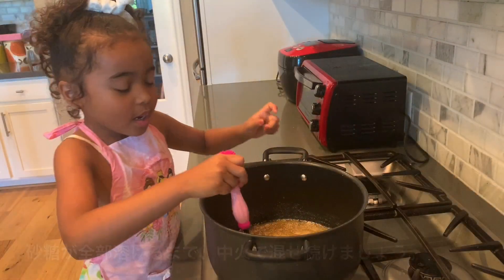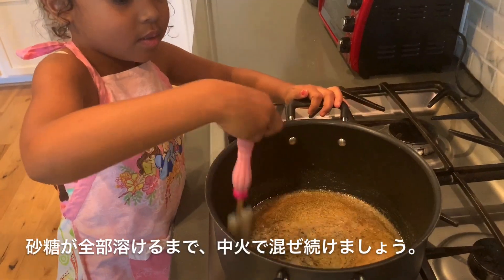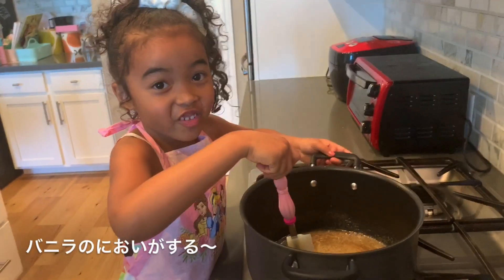First I'm going to stir it until it's all melted and mixed together. I can smell the vanilla.